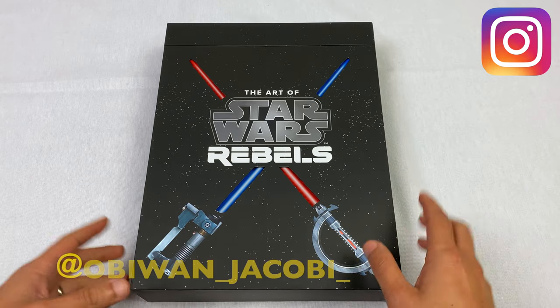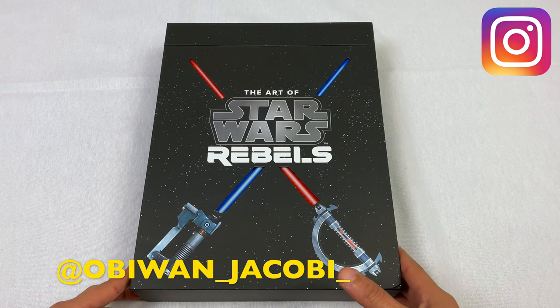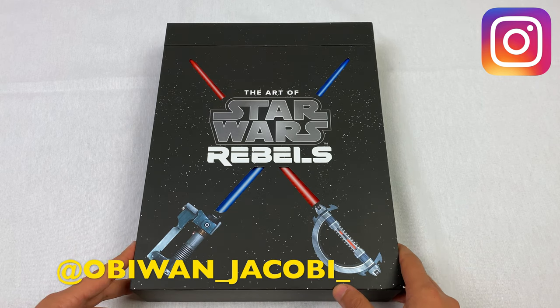Hello there, Obi-Wan Jacobi here, back with another video. I know it's been a very long time, a few weeks since my last video. Things got really, really busy at work.